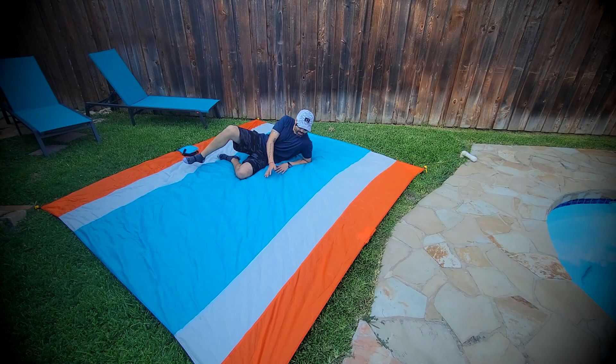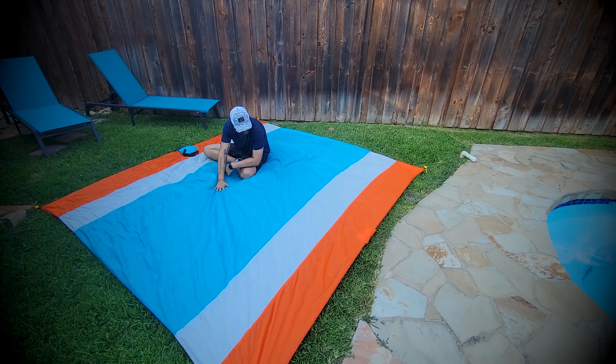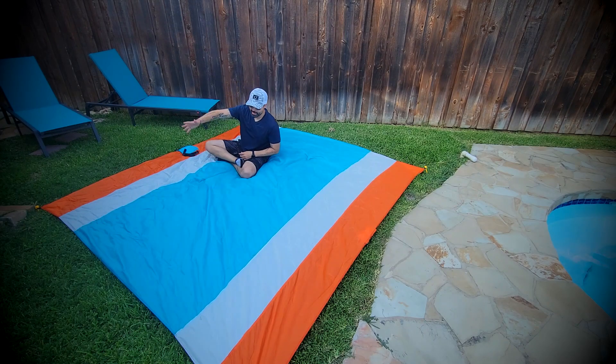So again, this is one of those items that you need to have if you're going out to the beach or camping or something like that. It's pretty well made. The fabric is resistant to sand, so that's pretty nice — you won't be getting your car super messy. And it's huge.